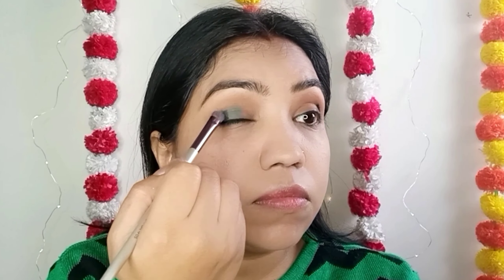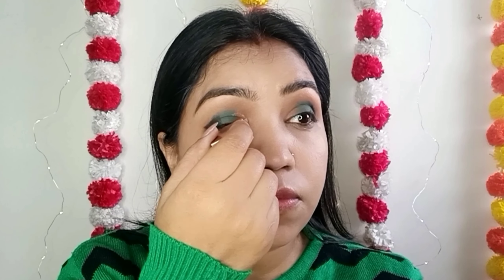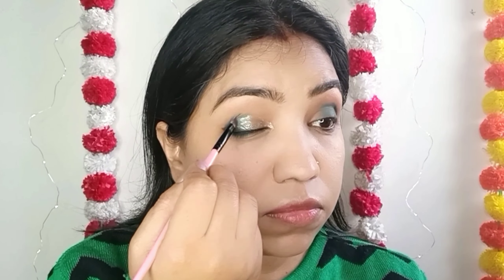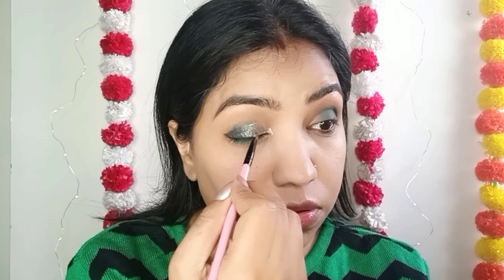You can see the green color placed in the center. We will apply glitter in the inner corner, going from the center corner outward. We will apply it half and half, then blend it so the glitter sits nicely on my eyes. I am applying it carefully on the eyes.